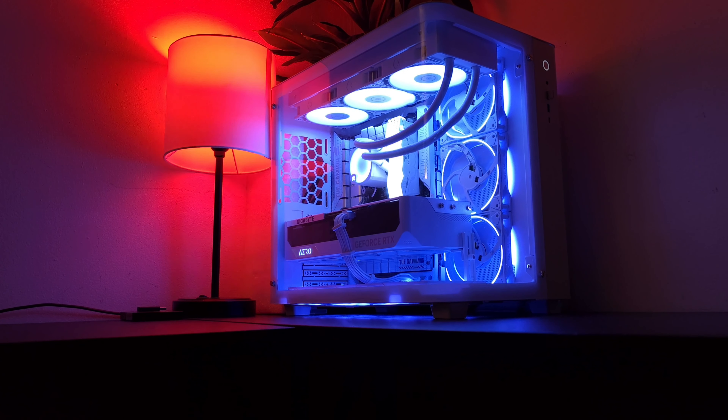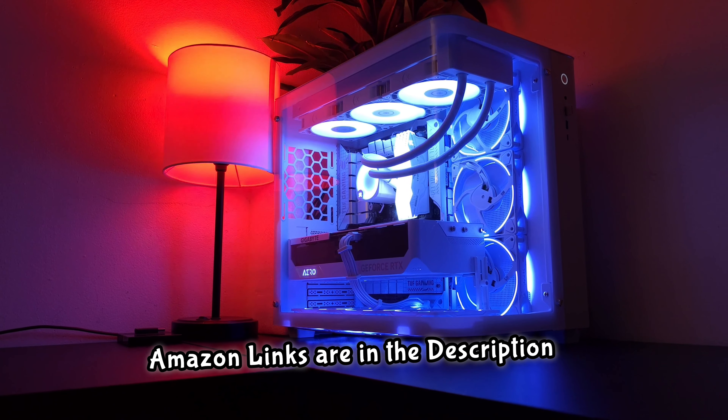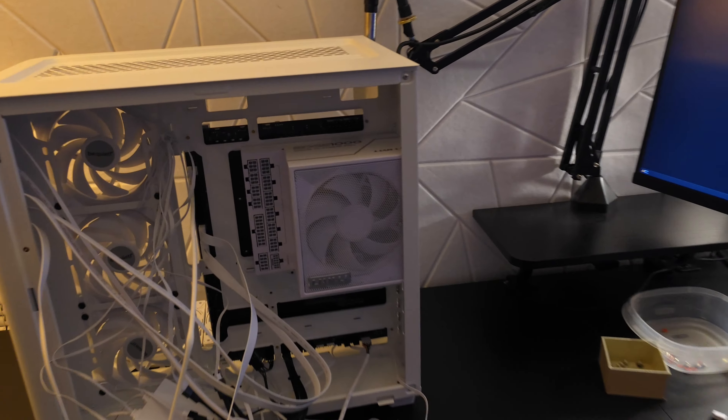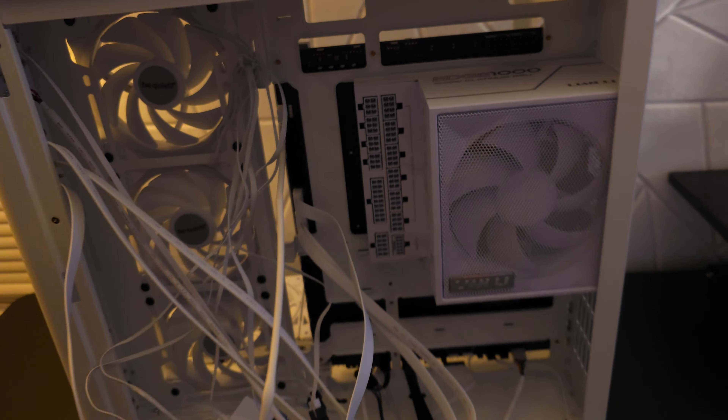I have built a ton of gaming PCs, but this is hands down one of the cleanest computers that I have ever built — mostly due to the ASUS motherboard. This is one of the BTF motherboards that has all of the plugs on the back of it.